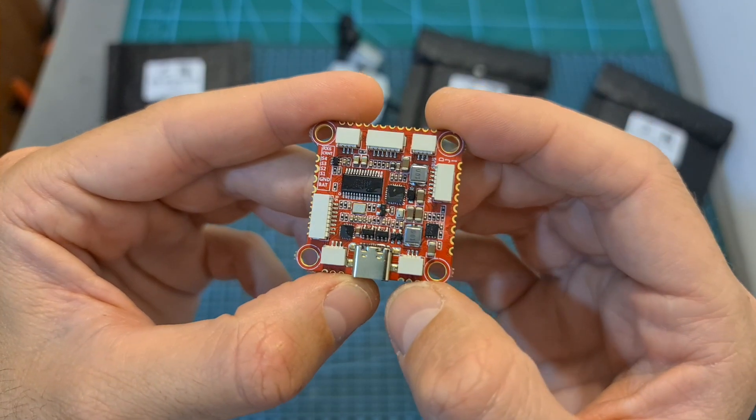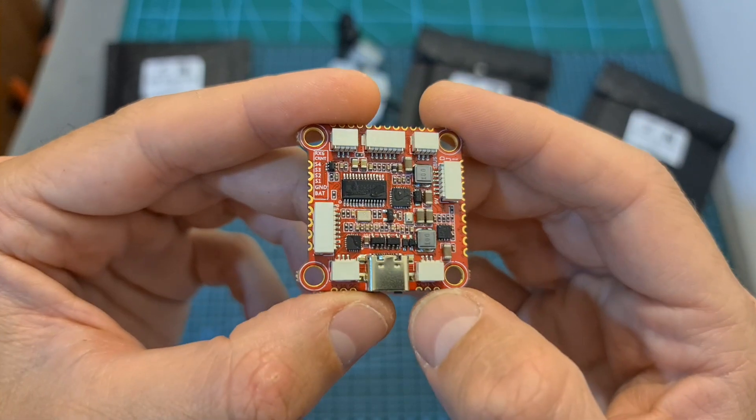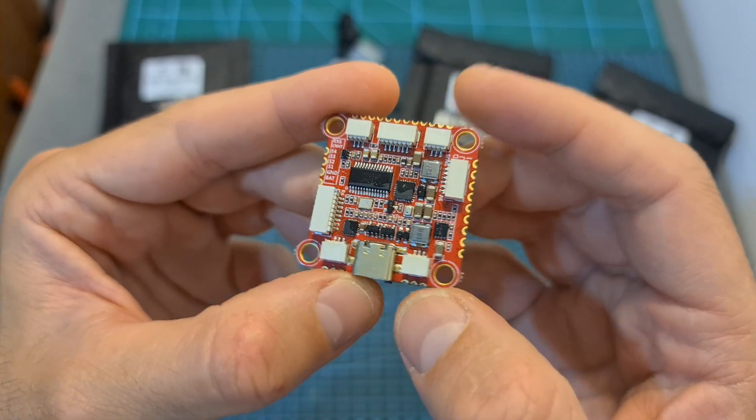Finally, in terms of pricing, this flight controller is currently priced at $27, which makes it probably the cheapest F7 flight controller that you can currently get.